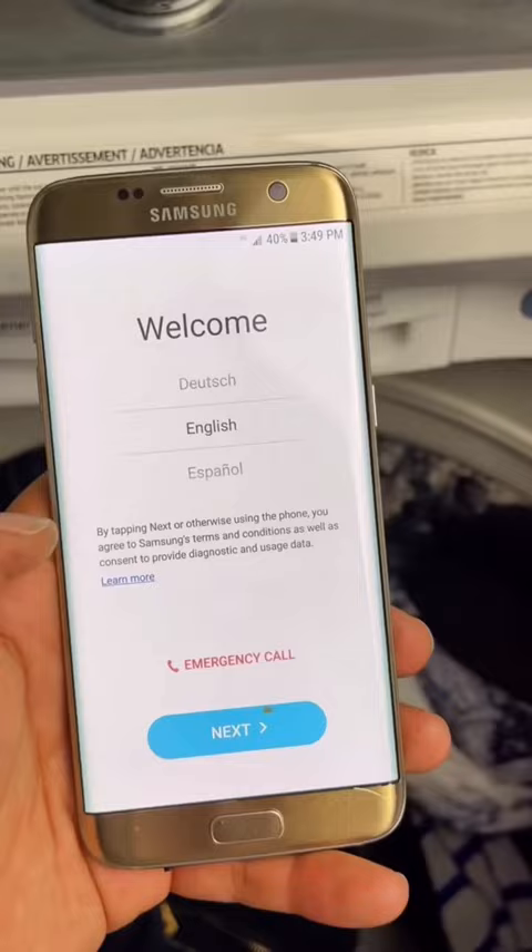The pins are right here. Here's the phone. Absolutely nothing happened to the phone. These Samsung Galaxy phones seem to be 100% waterproof. See you guys in the next one.